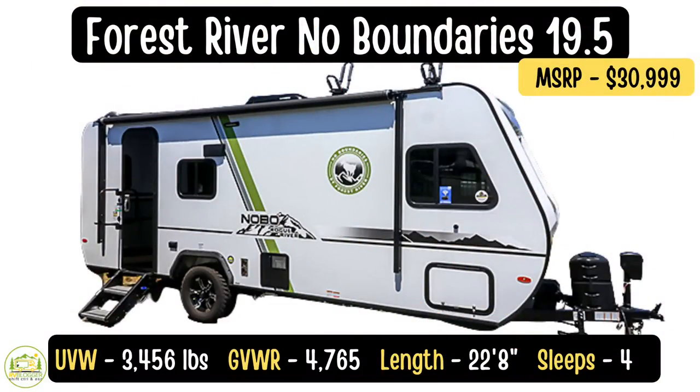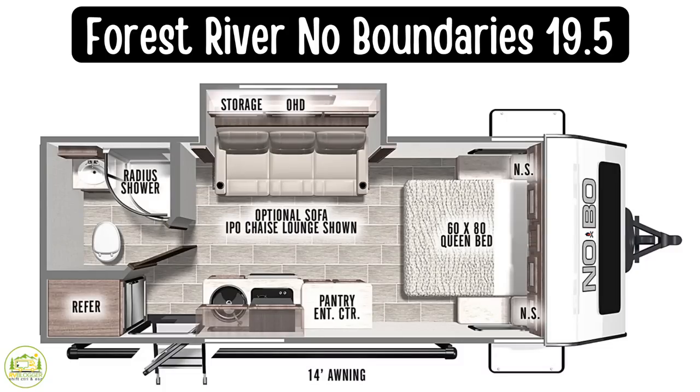We just wanted to take a minute and thank our friends at Leo's RV in Maryland for letting us come here today and shoot video of all these awesome trailers. They are a fantastic RV dealership, and if you're interested in a new camper, can't think of a better place you could buy one. This travel trailer is the Forest River Nobo 19.5. The unloaded vehicle weight is 3,456 pounds, with a cargo carrying capacity of 1,309 pounds, so the gross vehicle weight rating is 4,765 pounds. The length is 22 feet 8 inches.